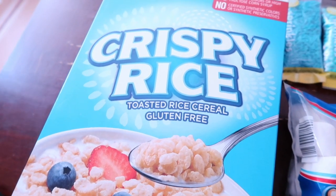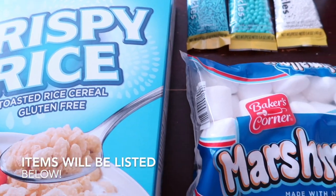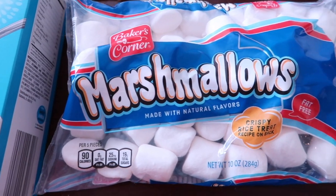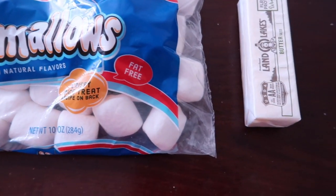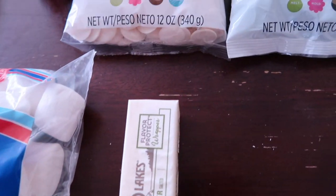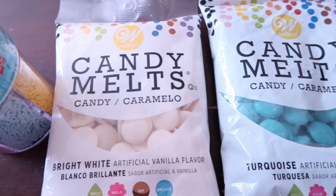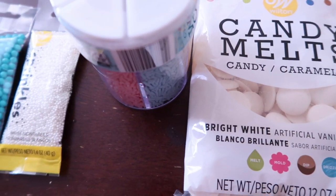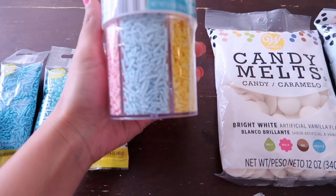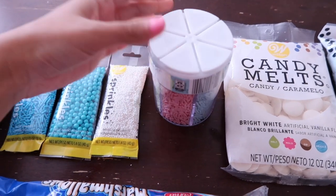Hey guys, welcome back to my channel! In this video I'm giving you another candy table treats video. This time I am doing a baby boy theme, which is pretty much blue and white. If you want to see what I created, just keep on watching. Remember to subscribe, hit that bell to get notified every time I upload, and like and share. I want to show you some ideas I didn't do in my past two baby shower treat videos.